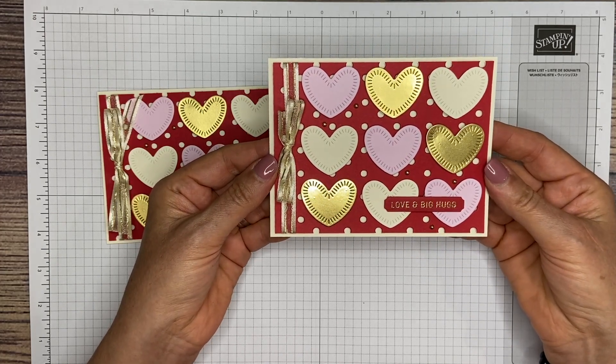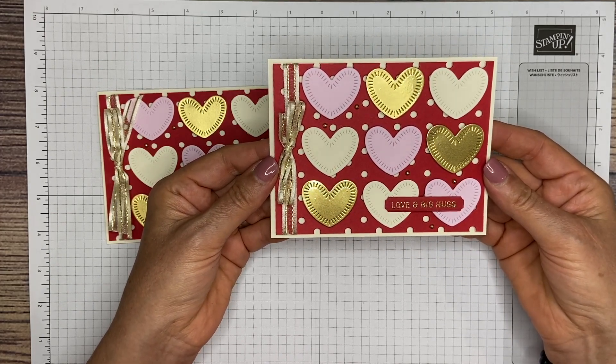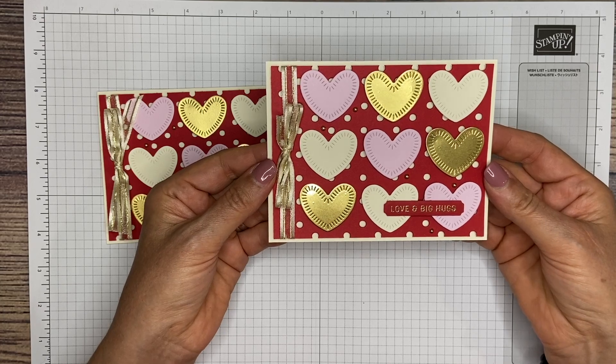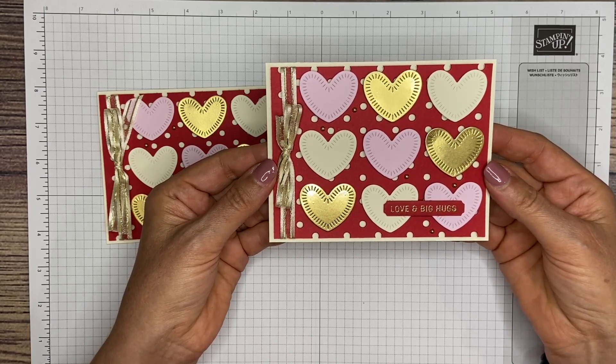That is your quick and simple Valentine's Day card. I hope you enjoyed it. If you like what I create, please subscribe to my YouTube channel — I would greatly appreciate that. Thank you, and have a great day. Bye-bye.